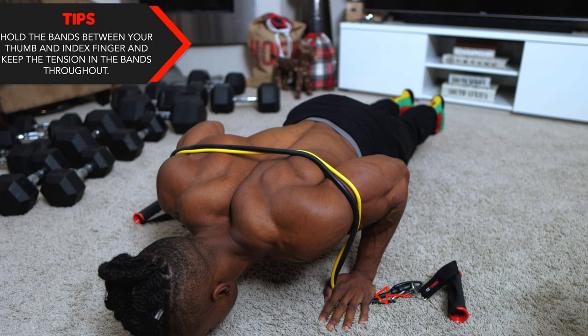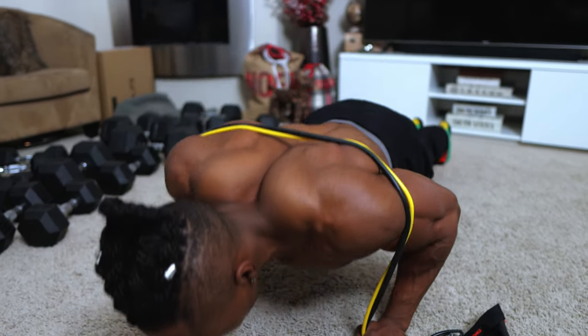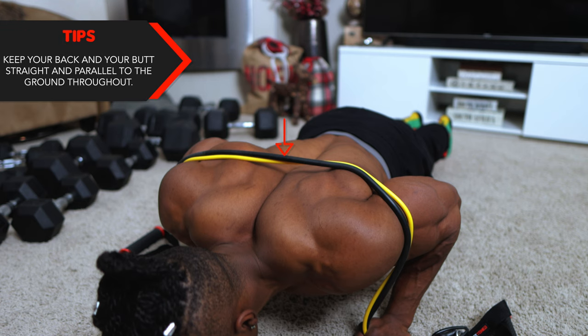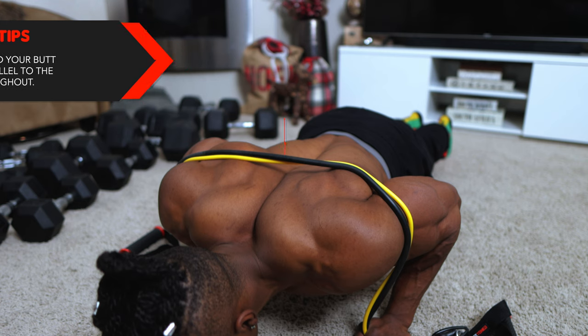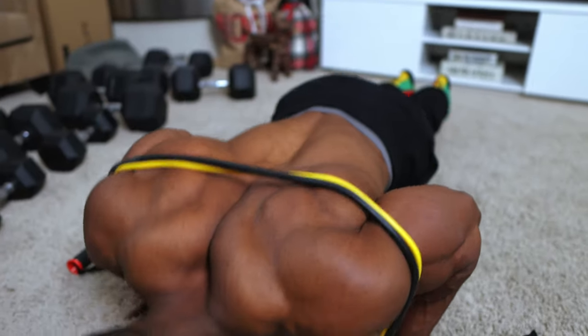Here's the next tip: hold the bands between your thumb and index finger and keep the tension in your bands throughout. Keep your back and your butt straight and parallel to the ground throughout. You cannot have your butt all over the place or up in the air — you've got to keep that straight throughout.